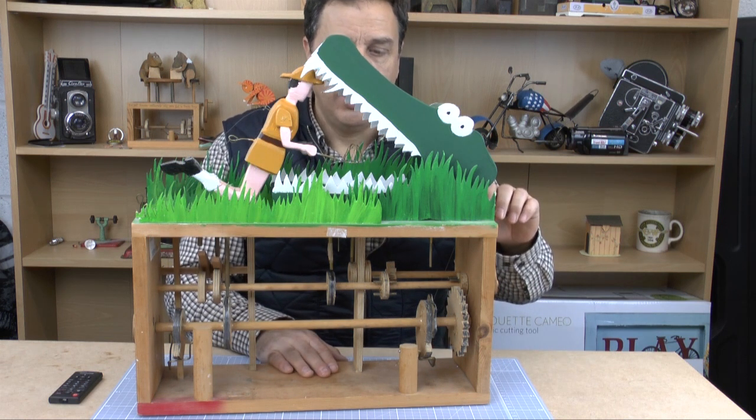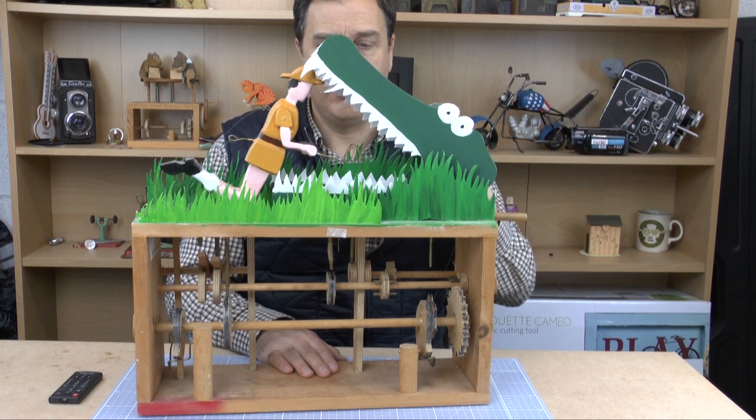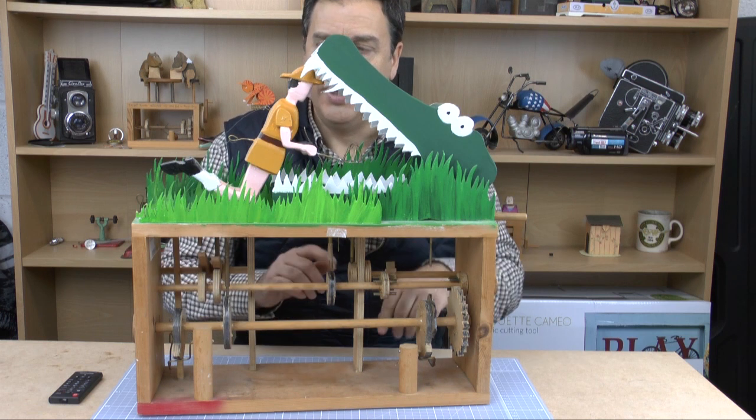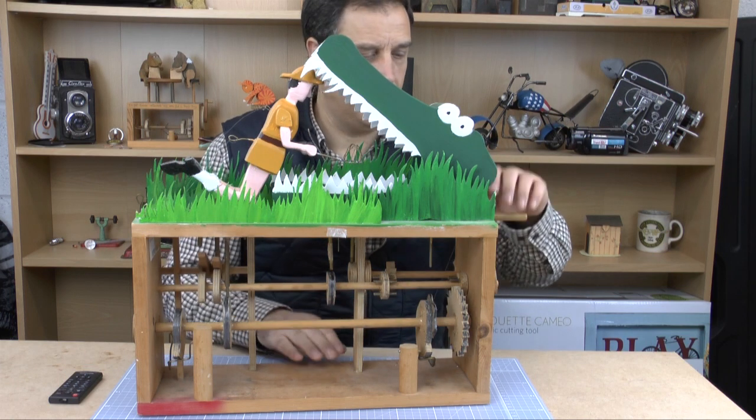What happens is, as he's looking there trying to catch the butterfly, which is bobbing up and down, the crocodile's going to chomp down on him, his legs are going to thrash about, chomp up and down on the Silly Explorer, and the whole thing will start again.